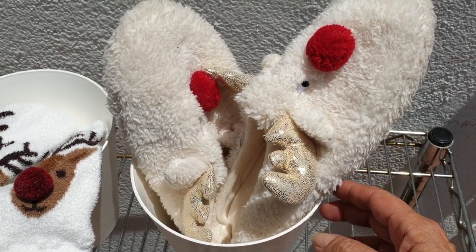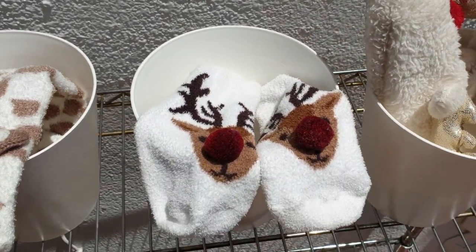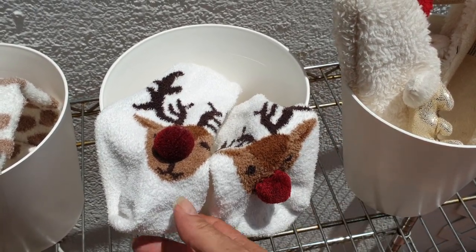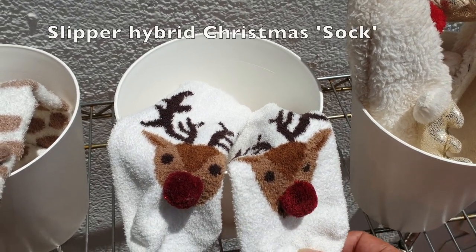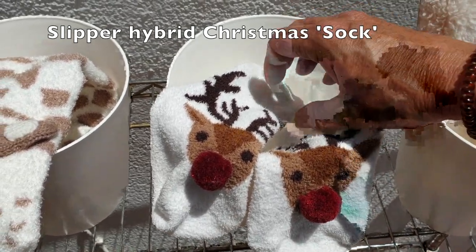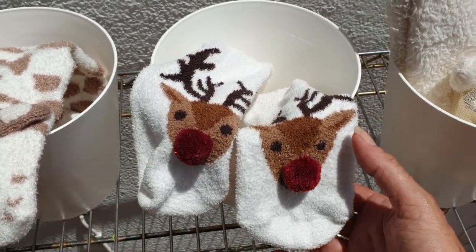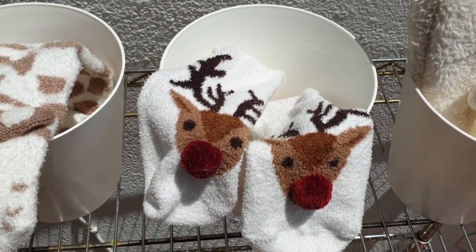This is Christmas with the cultivar Reindeer. And here I have a hybrid. I know that it's Christmas, but I'm not entirely sure - I think the cultivar name is Sock. So these are also separate, and one has to be careful not to confuse them. They're pretty easy to identify in this case because their patterning is so very similar, so it shouldn't be a problem.